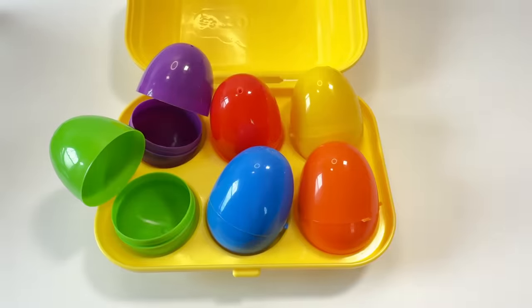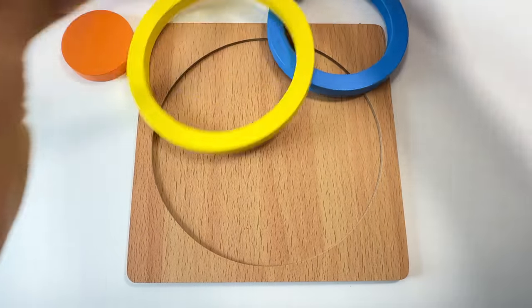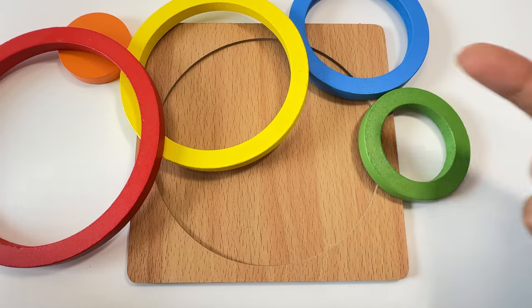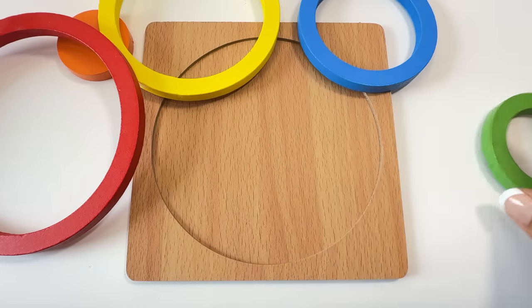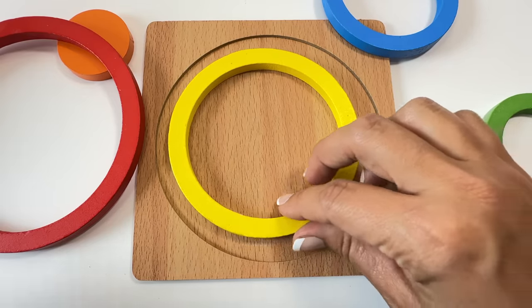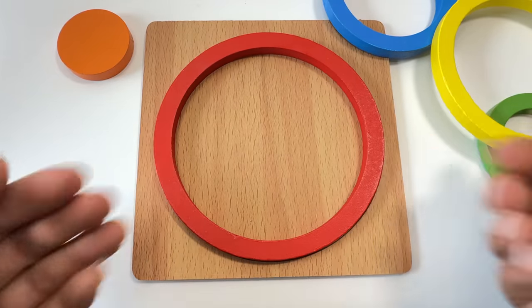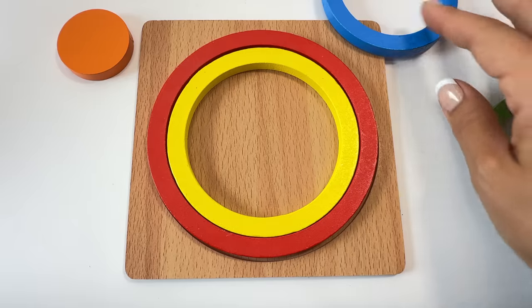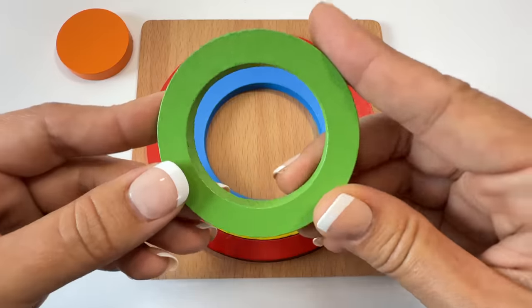This is a circle. Let's put all the circle pieces back — they're all different sizes. Let's put the biggest one on first. Is this the biggest one? No. Is this the biggest one? No. Let's try the red one. Perfect! Let's do yellow circle, blue circle, green circle.